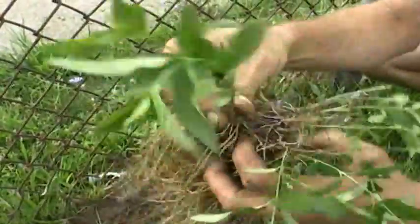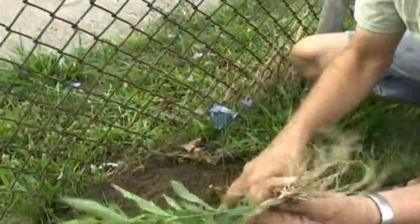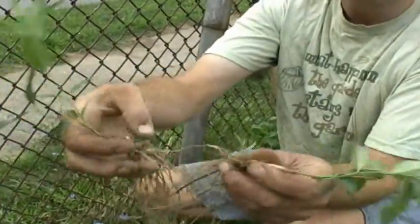Look at this root system. This has been mowed down time and time again, and maybe even pulled out. If you don't get every single tier, you can have four tiers.